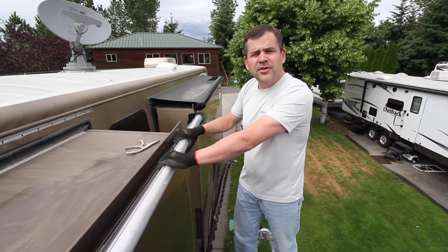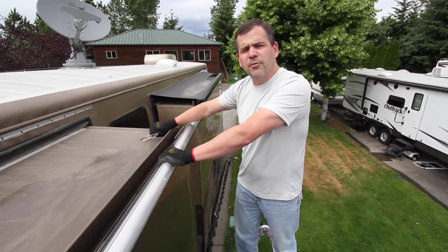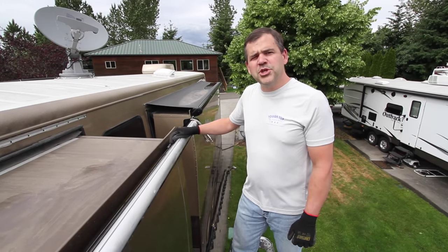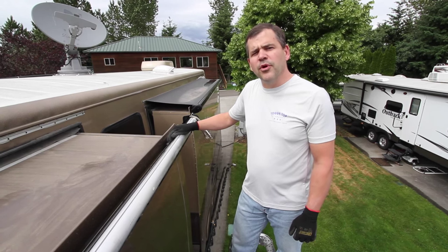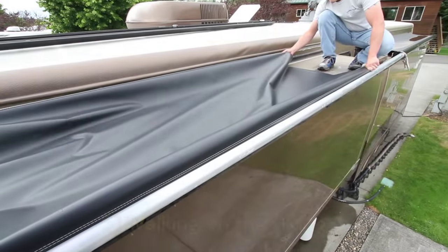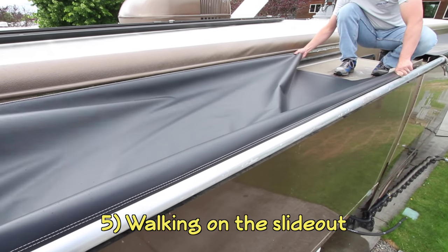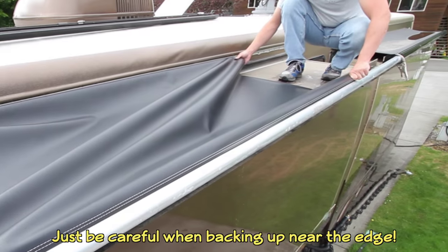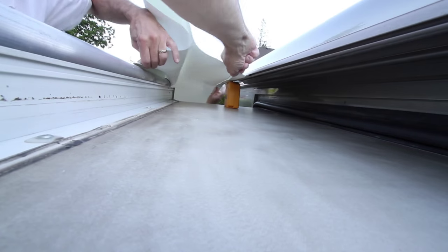Then clamp it into place with a pair of fuel filter vice grips from Harbor Freight. The tension in the roller tube should be firm, but nothing you should worry about losing control of. On those deeper slides, don't be afraid to get on top of them and walk around — you'll be perfectly safe and won't damage your coach, and it will help you pull the fabric onto your slide topper.